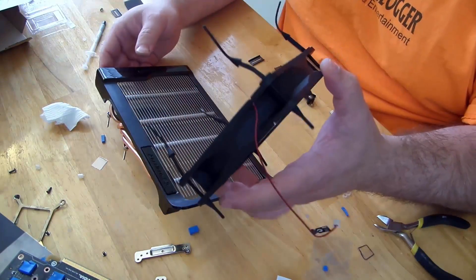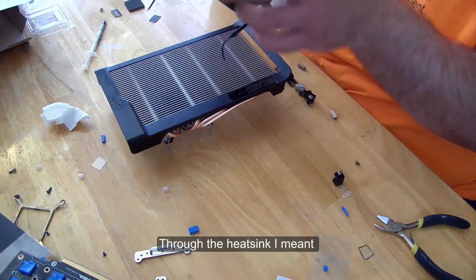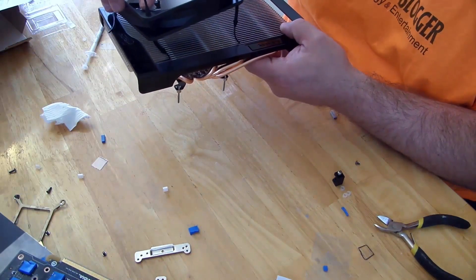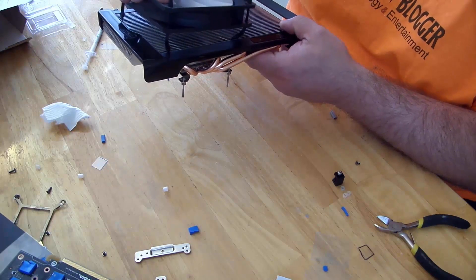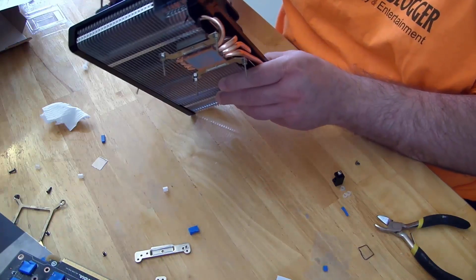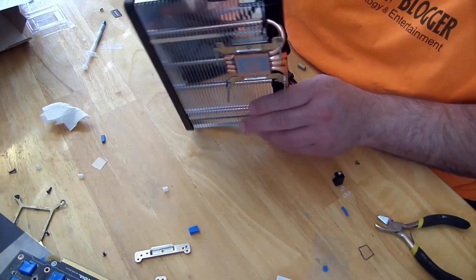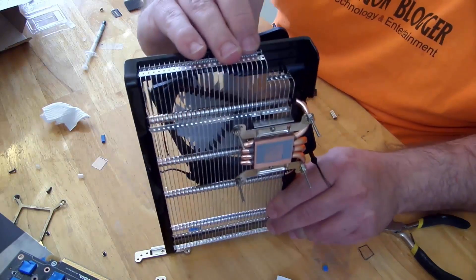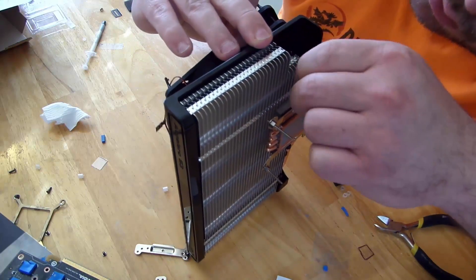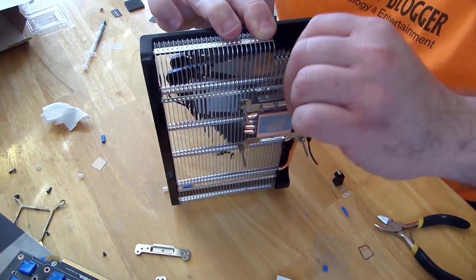Now we're going to want to fit it through the card. You can see right over here — just slide these little pegs through there. This one goes through here, and just like we did before, kind of pull it through.